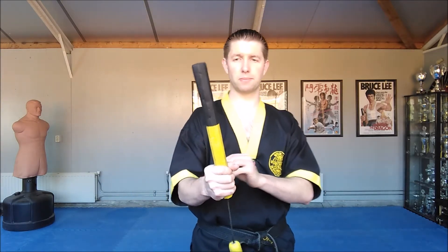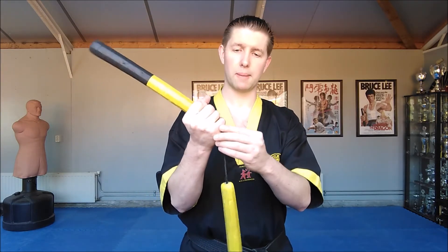You start in a reverse grip with your grip very close to the rope. Instead of the regular techniques where you're supposed to grab it in the black part, you're grabbing it close to the rope.